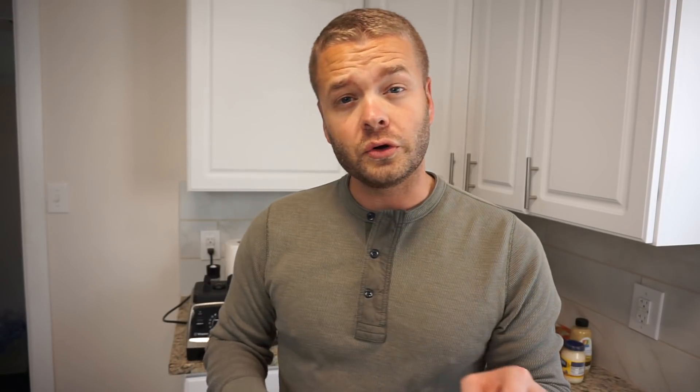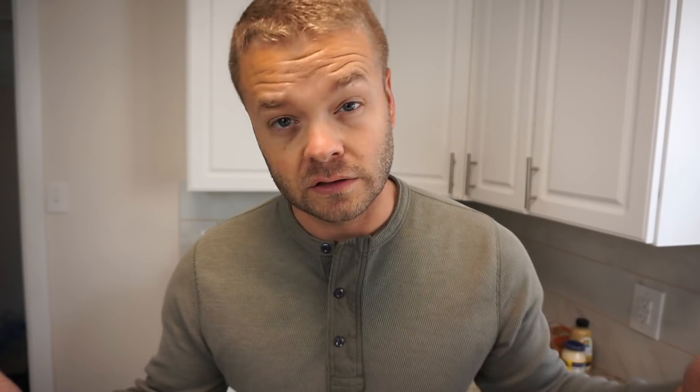Put it back on broil and set it to broil for about three minutes. That's it — your lobster's ready.